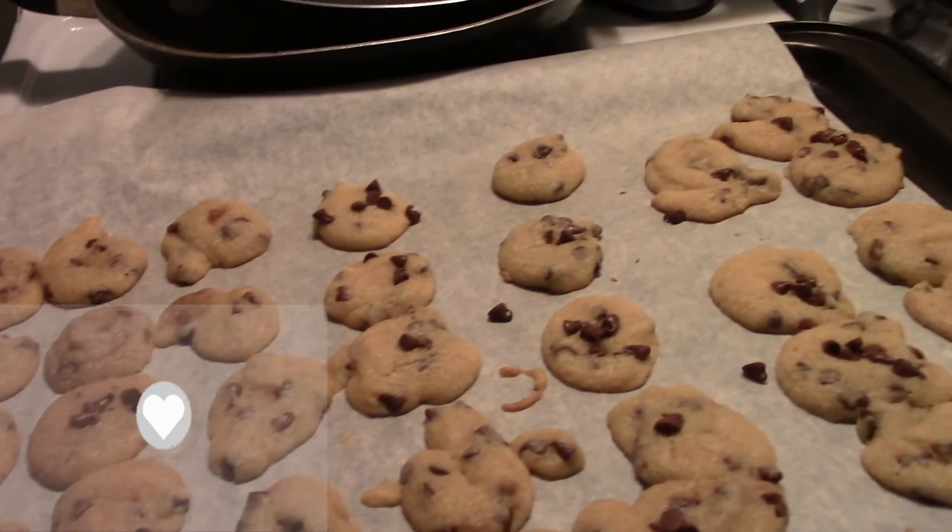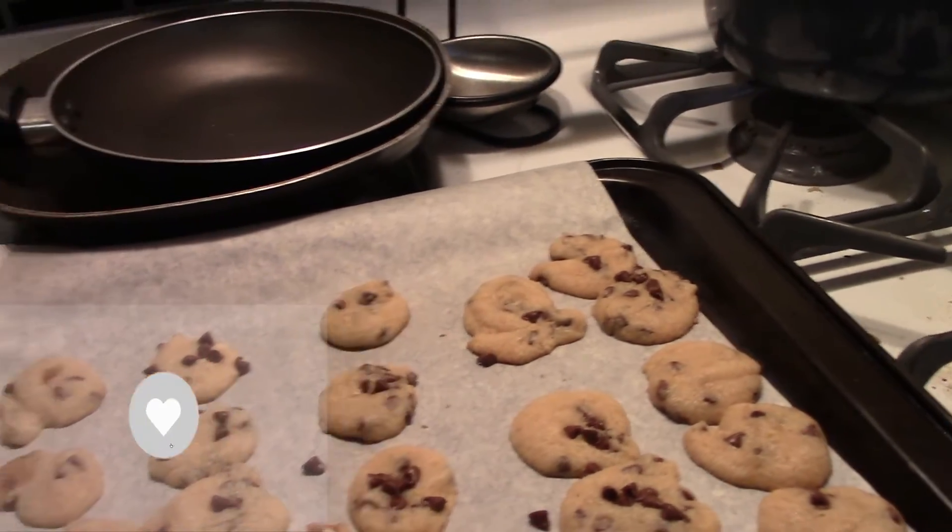So there they are. They may not be all pretty but they're nice and good. Thanks for watching and be sure to hit that like button so you can see the next time I post something. Yummy cookies. Bye!